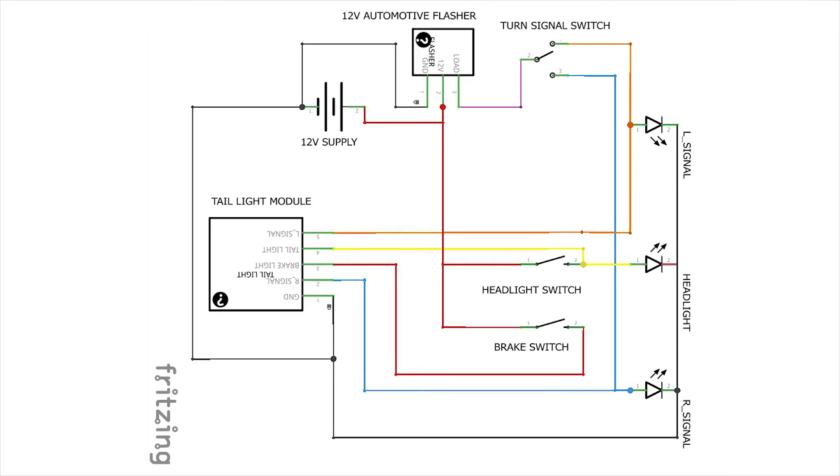The headlight switch is a single pole single throw rocker switch. You'll notice it provides 12-volt positive power to the headlight as well as the yellow wire which traces back to the tail light module — that tail light, also known as a running light, increases visibility at night. Below that is the brake switch, a momentary push button, which takes 12-volt positive power and runs it through the red wire to the brake light. If you use an illuminated switch for your brake light, you'll just need to add 12-volt positive and a ground source for that illuminated portion, which is usually just a small LED.